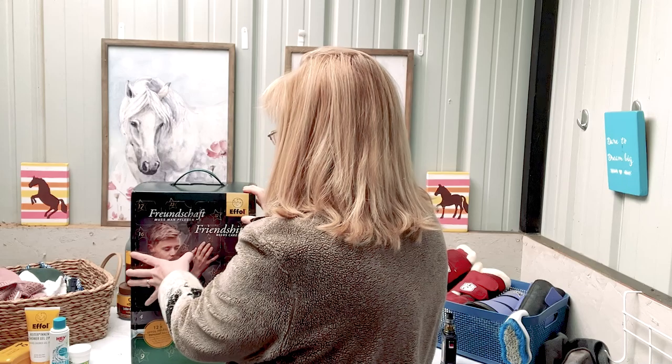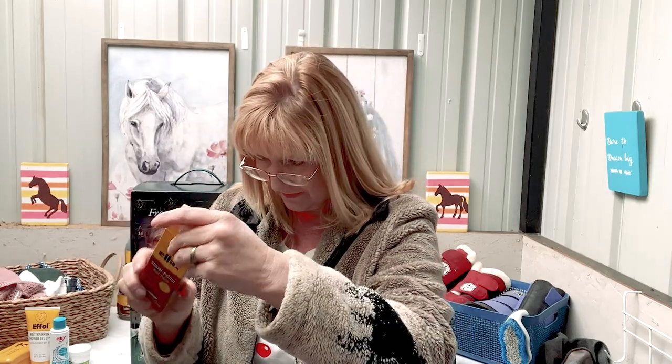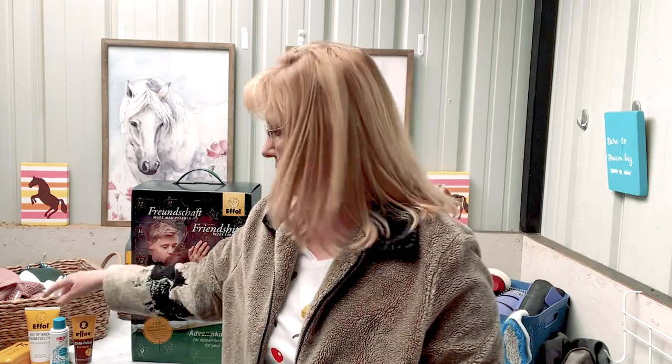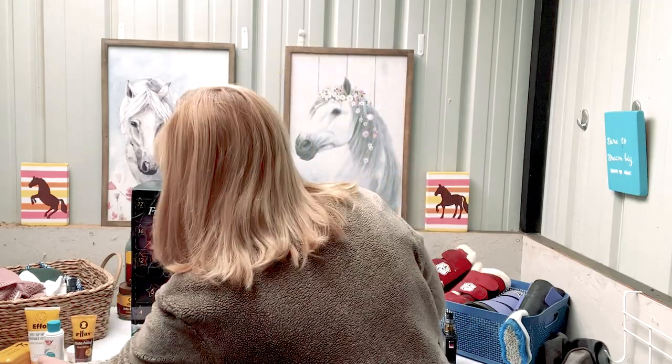Day five is boot polish. This stuff is awesome — it repels dirt and water and provides a glossy shine. Something you can use on your boots before you go to a show or if you just want very shiny boots. And I can really smell that detergent now — that's got to be laundry soap. Very cool.